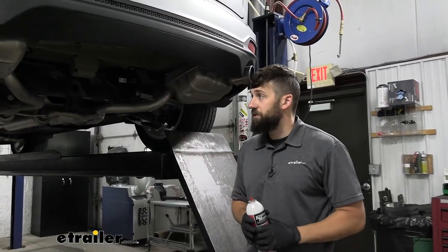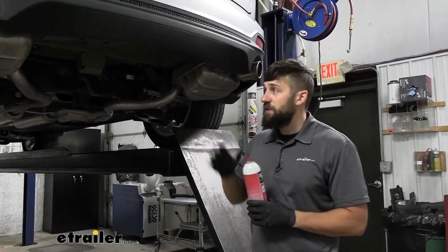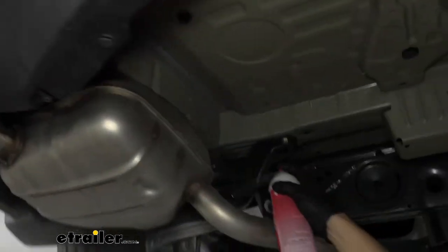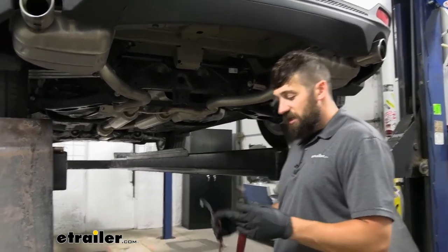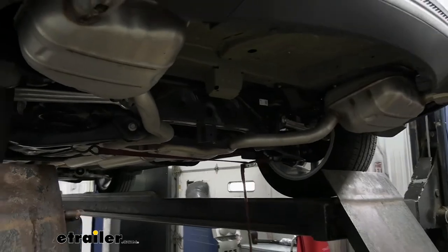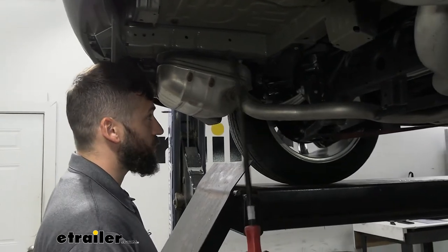Next, we need to lower our exhaust to get the hitch into position. First, take some sort of lubricant and spray down each of the four hangers — one in the front and one in the back on either side. That's going to help remove the hanger from the rubber isolator. Before breaking the hangers free, support the exhaust using a ratchet strap or cam buckle strap hooked to two points on the vehicle and pulled tight. If you're working on the ground, you could use a jack stand or stack a couple blocks of wood. We'll be using either an exhaust hanger removal tool or a pry bar — we'll show you both methods.